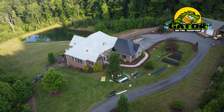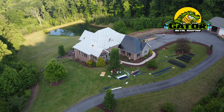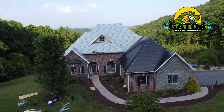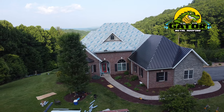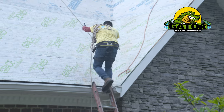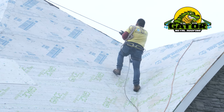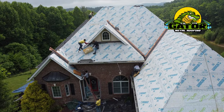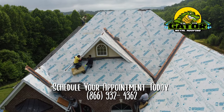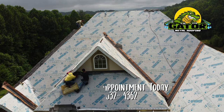The roof is approximately 75 squares on a 12-12 pitch, which makes it a little more complicated for our install team. As you can see, there are a lot of different roof lines, valleys, and cut-ins that make it complex to work around and flash around. The team is having to work on ropes and on mattresses just because of the steepness, and anytime you have that, it adds extra variables to both the tear-off and the installation.